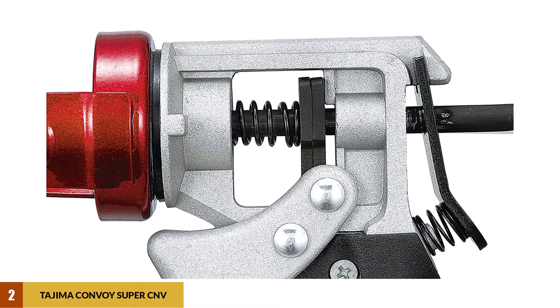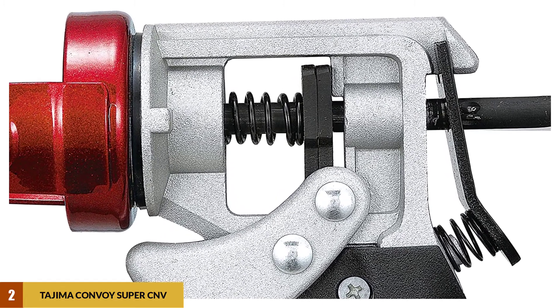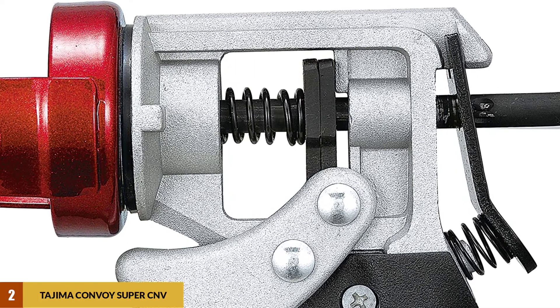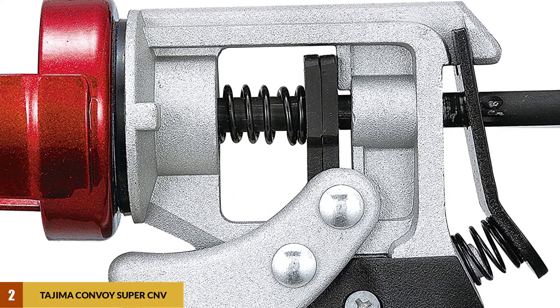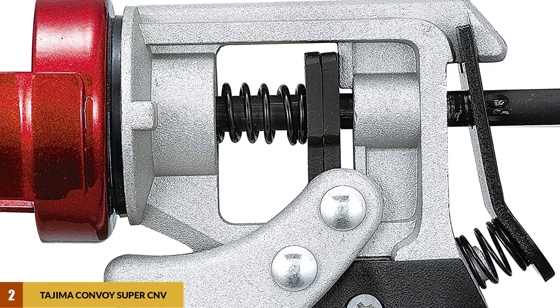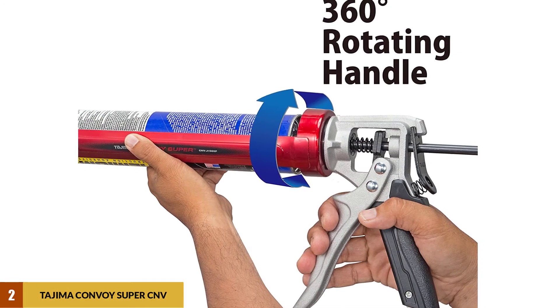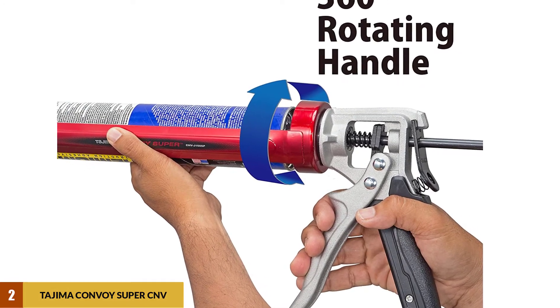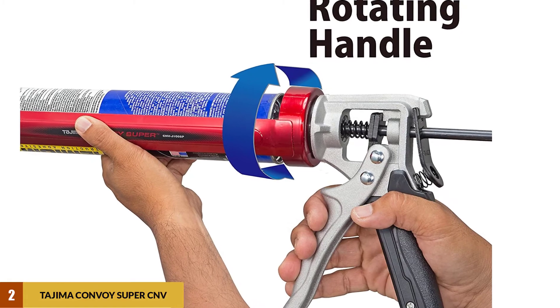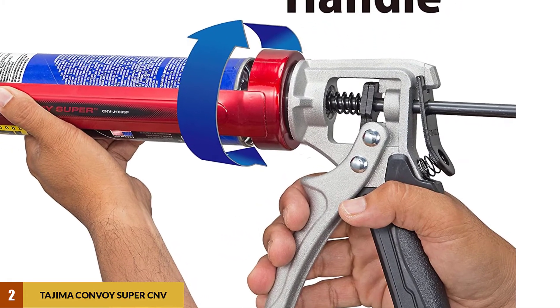The Tajima Convoy Super has an auto-flow stop feature, making it even easier to use. The smooth-style drip-free system means you'll make fewer messes and keep the job clean. The barrel is extra long to allow for better control in smaller spaces. The caulking gun also has a ladder hook and eyelet-attachable safety strap. This product does come with a seal puncture tool, but lacks something for cutting the nozzle tip. Most people will find this isn't a big deal, since they will usually have a knife or other cutting tool on hand.